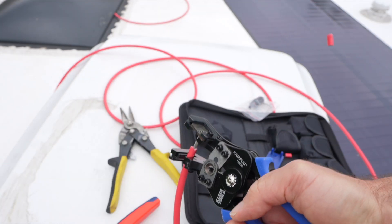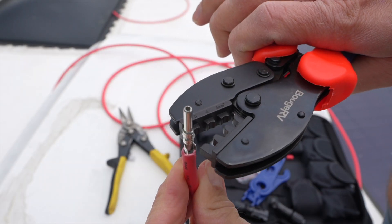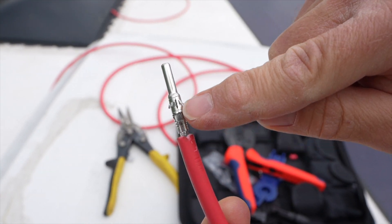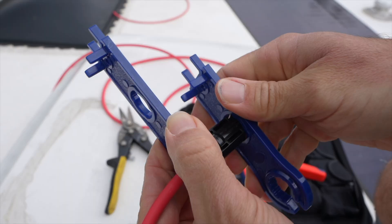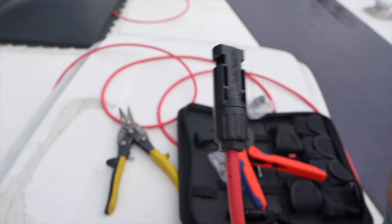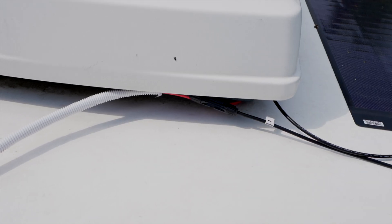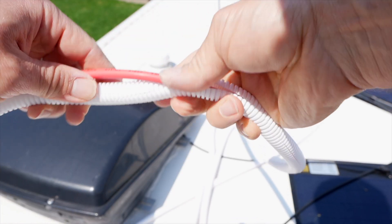To make the MC4 connections: strip the wire, then with an MC4 kit, take the male or female tip, use the included crimper to grip it to the wire, put on the cap and the watertight gland, then the connector itself. Use the plastic tools in the kit to tighten everything down, and now you have a good watertight MC4 connection. In addition to a generous amount of zip ties to hold the cables in place, I'm also using a white slotted wire loom to give the wires a little more protection.